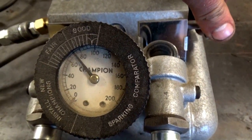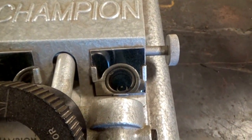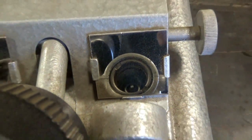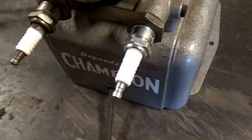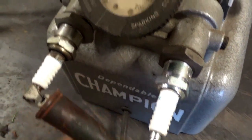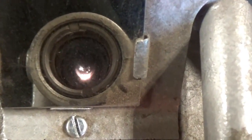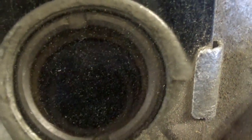Just because a plug seems like it fires under regular atmospheric compression does not mean it's going to fire properly under engine compression. Here we're doing the test at another pressure — same thing: spark jumping all over the place, real weak spark.